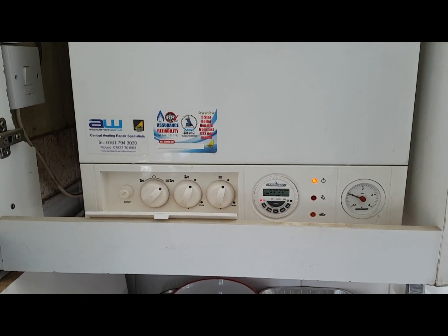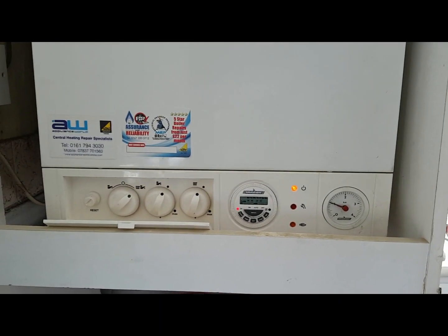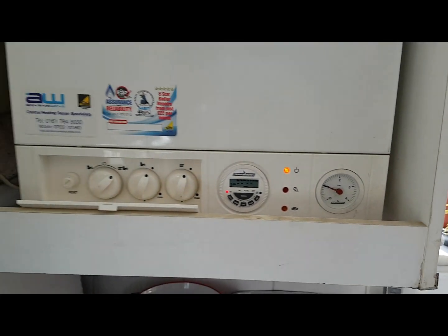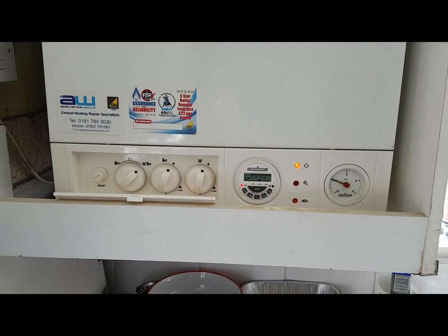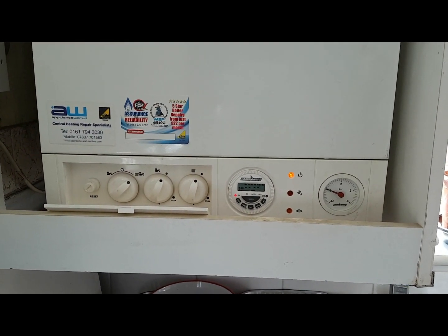While we're waiting, I've got a little question for you. What do you think the problem would be — why would the pressure go up when the heating comes on? There are two possible answers, not just one, and I want you to get them both correct.